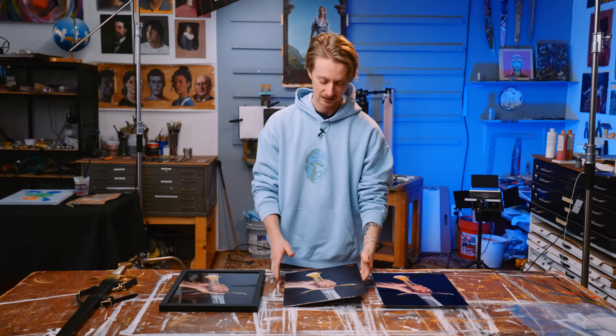I want to put this into a really nice frame and do some cinematic shots. Let's do that.